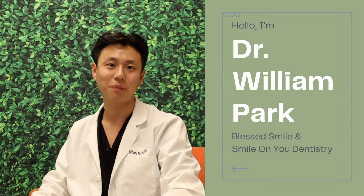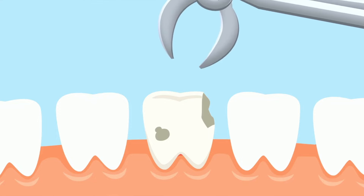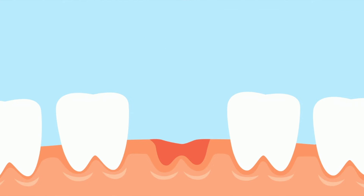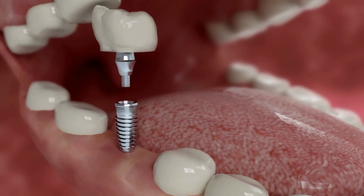Hello, I'm Dr. William Park with Bless Smile and Smile On You Dentistry. If you're watching this video, then you probably had a dental surgical procedure done, whether that be extractions, periodontal or gum surgery, or possibly some implants placed.